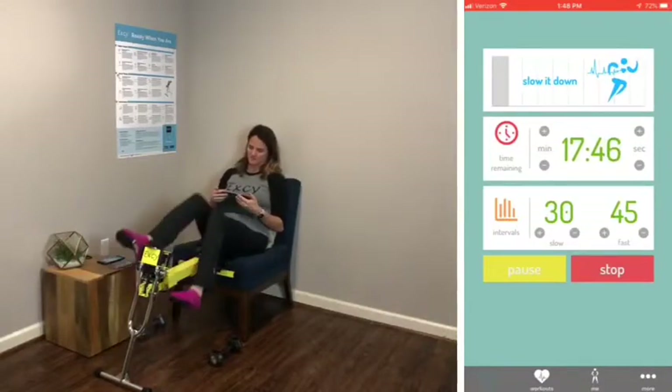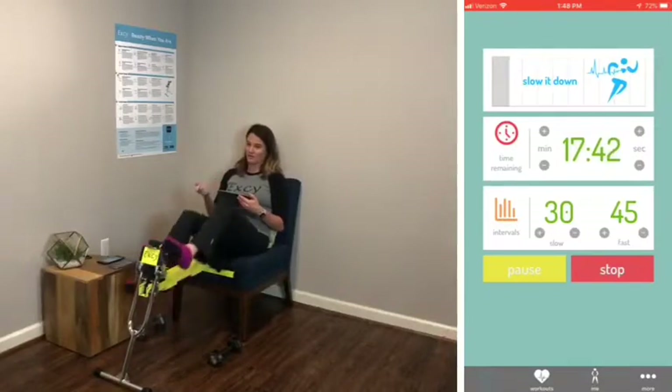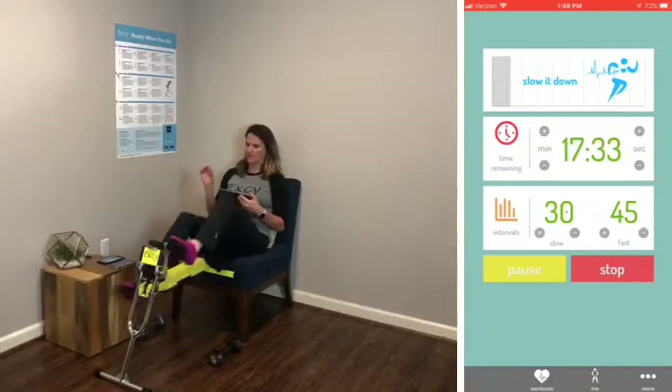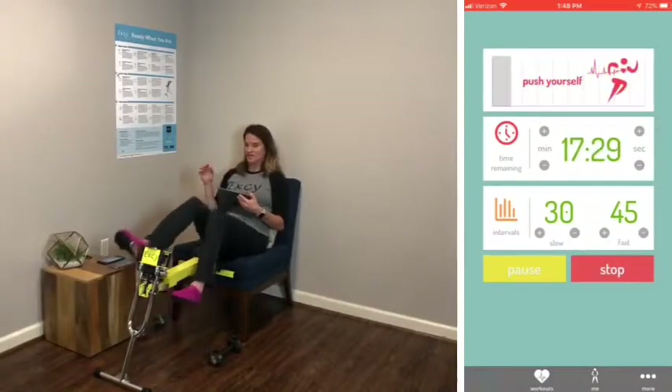Your feet might get cramped because they're out of shape — that's okay. Put your shoes on today. We don't want it to hurt, ever. If it hurts, try turning the resistance down and making it easier.